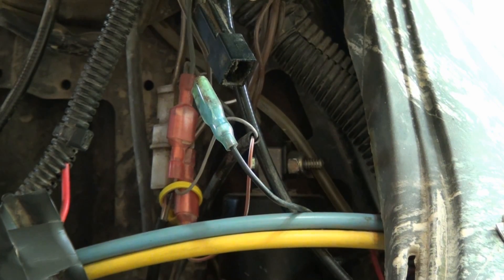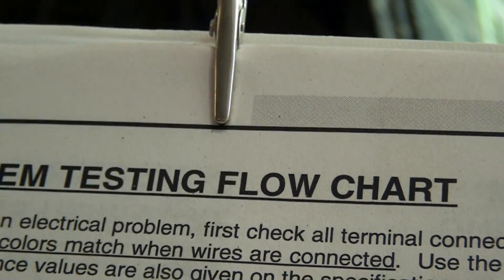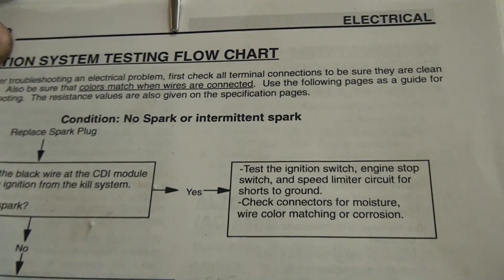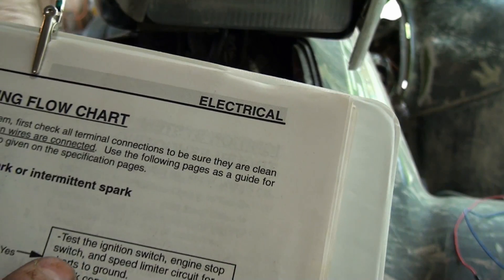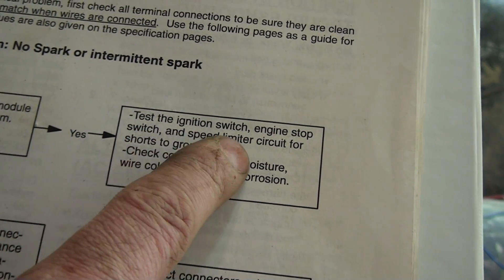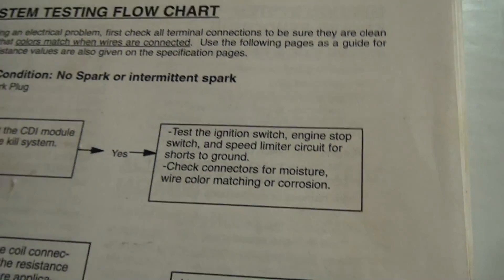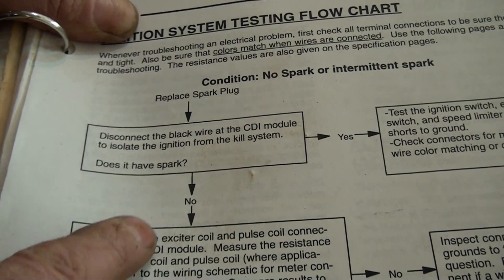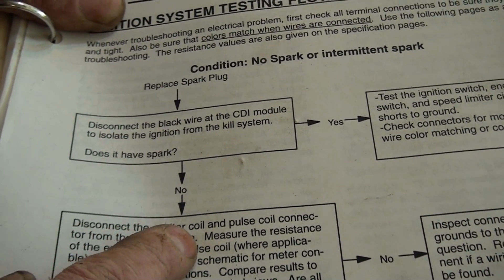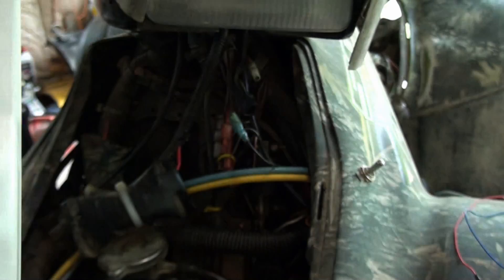They're going to have you bump it over. If you have spark, you're going to test the ignition switch, the engine stop switch, and the speed limiter circuit for shorts and grounds, and check all connections for moisture. If you don't have spark, we move on to the exciter coil, the stator, and the pulse coil — which is what I just replaced.